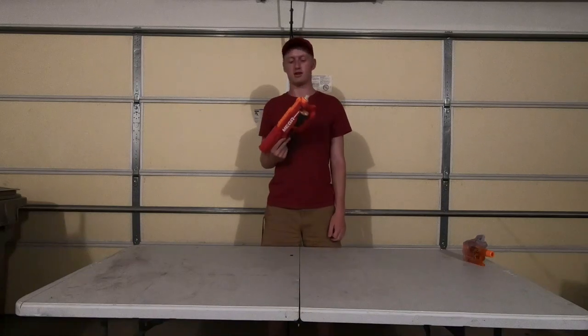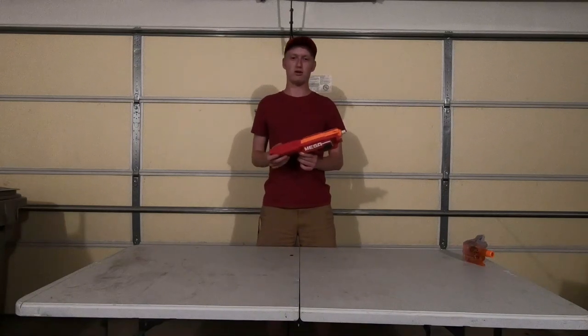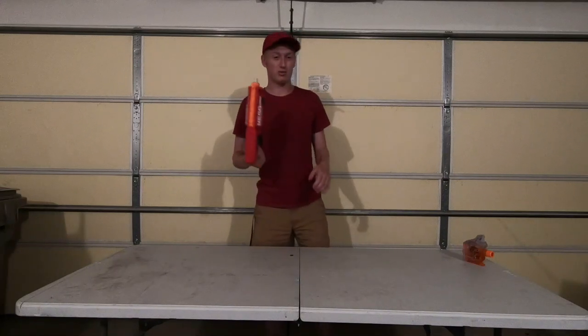I'm going to fire this thing over the chronograph for you guys just so you can see how much it's hitting right now. There may be a part two to this if I have an idea of how to fix it, but it may just rest as it is right now and be a day play blaster.